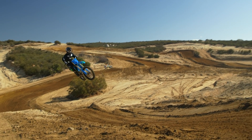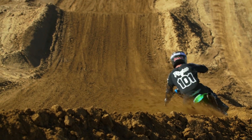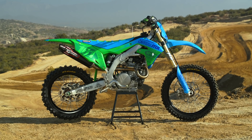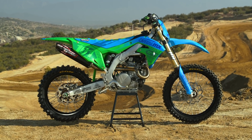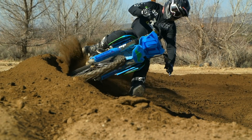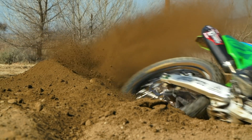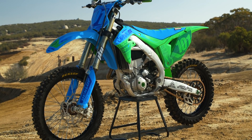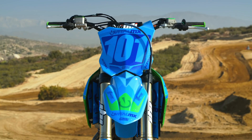Hey guys, it's Ping with Vital MX and we're here at Kawiyah Creek Raceway today. Track's awesome, having a good time. We've got our latest race shop build, which is our 2021 Kawasaki KX450. This bike won our shootout — it's incredible right out of the crate, so not a lot needed to be done to this thing.